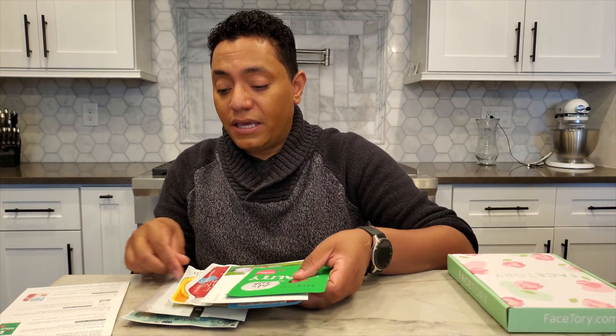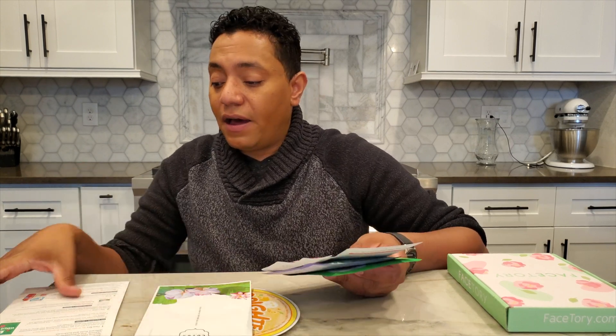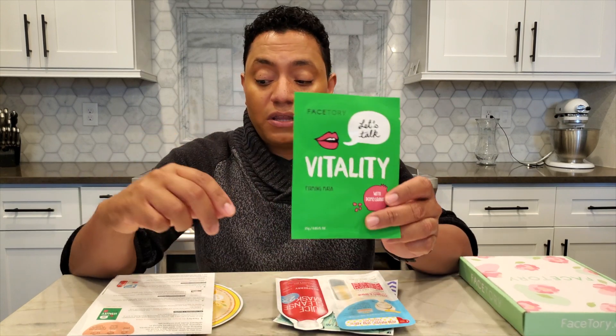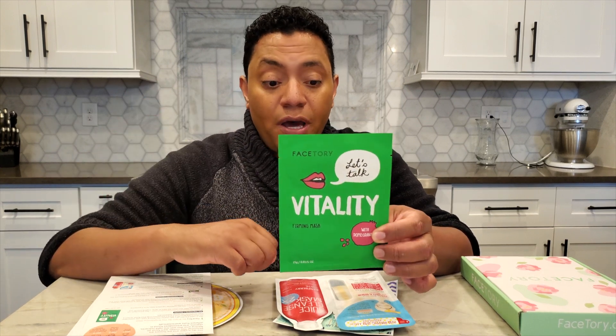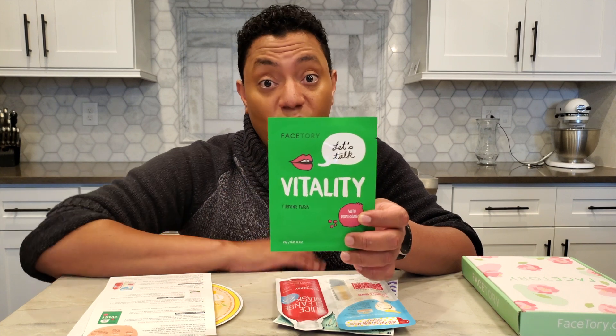Let me go over the ones that were in the other box I ordered, just to get them out of the way since I've already covered them. The first one is from FaceTory itself — the Let's Talk Vitality mask. It has shea butter and pomegranate extract, supposed to moisturize, plump, and hydrate the skin while giving radiance. It's a cotton sheet mask, and I've had such good luck with all their other masks.